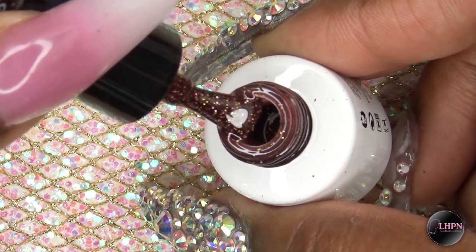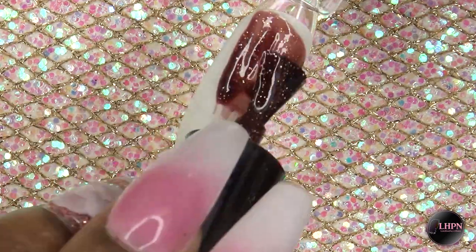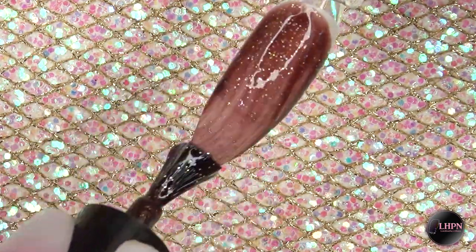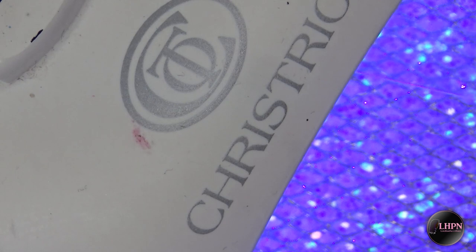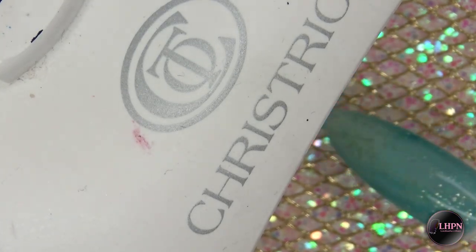The last polish I have is by Gel Favor and this is color T46. It is a deep chocolate color with fine gold glitter in it — it is so pretty, like the perfect chocolate color. Even though this is a deeper color, it does go on very smooth and is not streaky, and I'm able to get a nice even coat. I just want to show you what it looks like when I cure it.